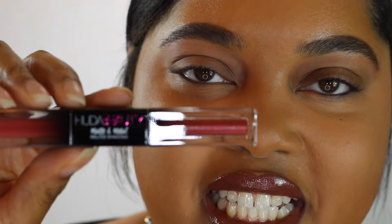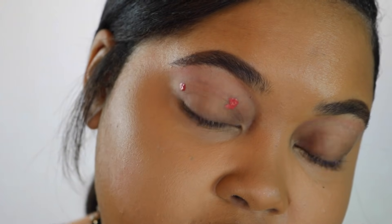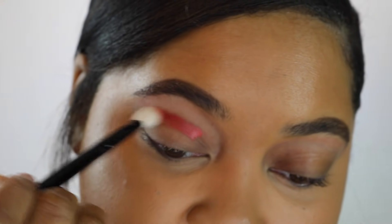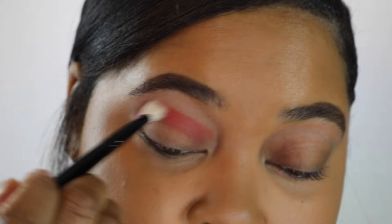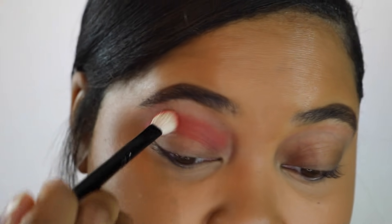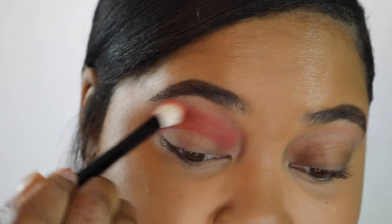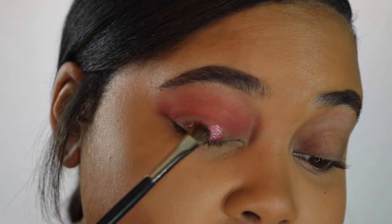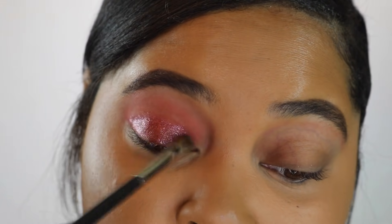The last duo to try is Cherry Soda and Hot Sauce — and this is the only time you'll ever hear me talk about putting hot sauce in my crease. I do just two dots, learning from my previous errors of using too much. I wiped off my brush a little and carefully blended out the color. This one is super pretty. It's blending out the same way the first one did. Now a few dabs of Cherry Soda, blending it out with a MAC 213 — a more fluffy blending brush which works better with this product.